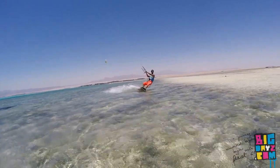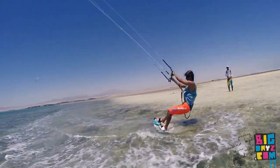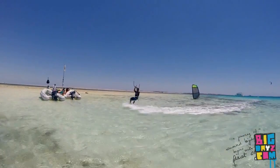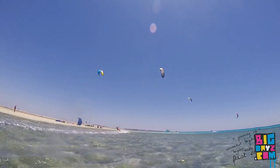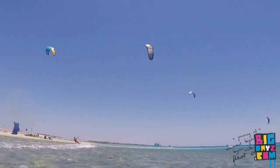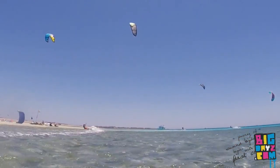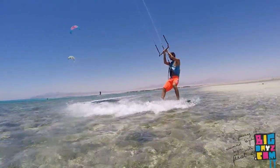Before the turn you have to start turning your board aggressively into the wind until the moment when you completely stop having motion in your original direction. During this turning into the wind, you have to steer your kite from the side to the 12 o'clock. Very important: do not oversteer your kite past the 12 o'clock. Try to keep the kite a little bit on your old side.